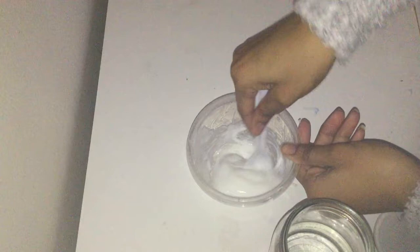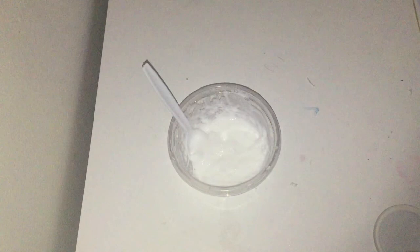Once it gets to the right consistency, it's time to start kneading it with your hands. Just take it in your hands and start playing with it. If you think it's way too sticky, you can always add more borax — just make sure not to add too much. Once your slime doesn't stick to your fingers much, you're good. The reason I love using the borax method is because your slime becomes really stretchy and it's just a lot more fun to play with.